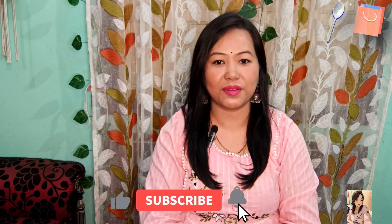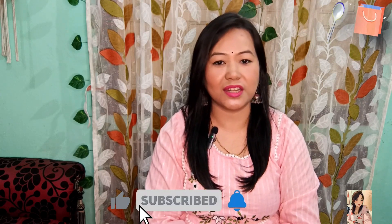So friends, this was my whole collection. I hope you enjoyed it. If you liked my video, don't forget to like it and share it with family and friends. I will see you in the next video with another exciting one. Keep yourself happy — bye!